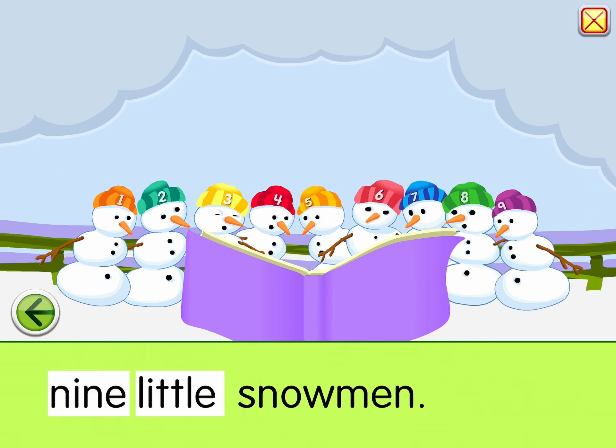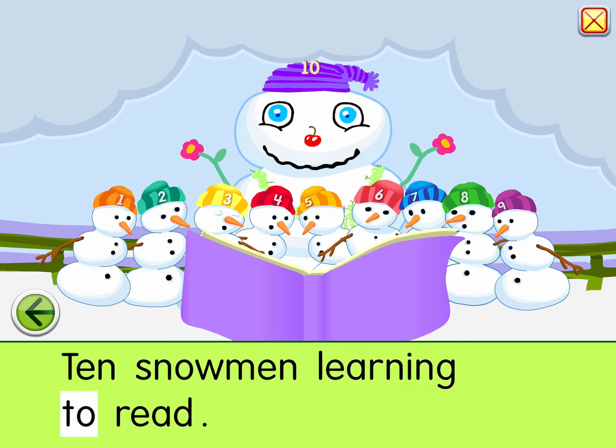Seven little, eight little, nine little snowmen. Ten snowmen learning to read. Thank you.